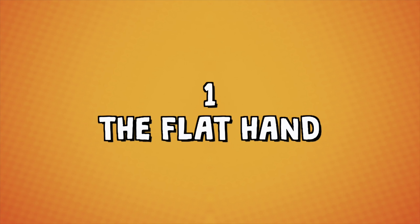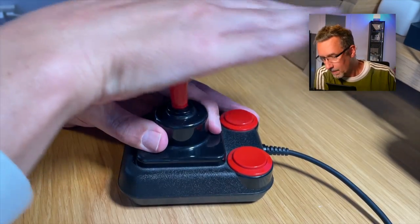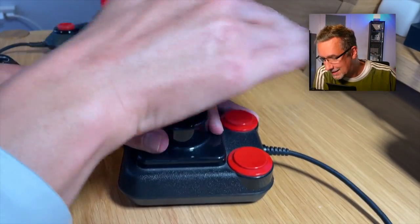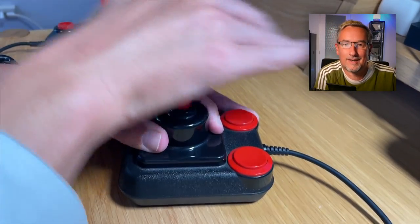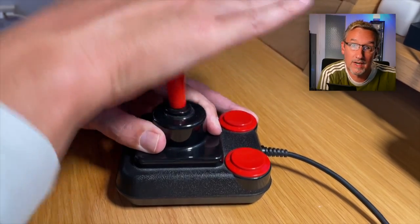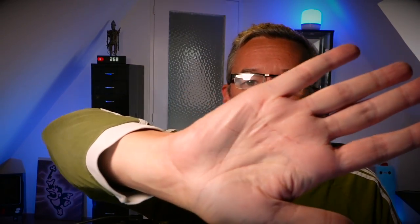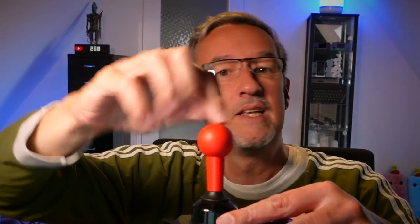So now it's time to have a look at different waggling techniques. Technique number one: the flat hand. The flat hand involves putting your hand on top of it and then doing this. Oh, it really hurts — I'm doing it for five seconds and it hurts already. And of course, this will cause blisters on the hand. Some joysticks used to have a fire button on top, and you couldn't use the flat hand technique there.